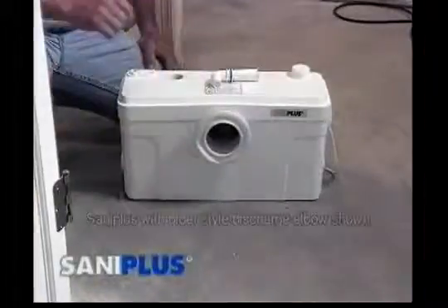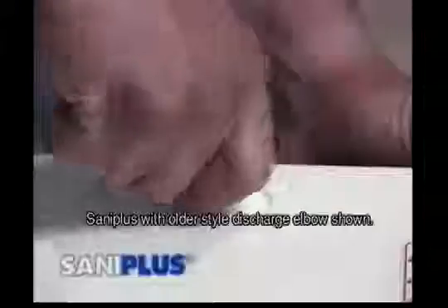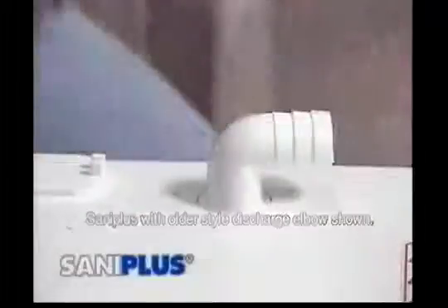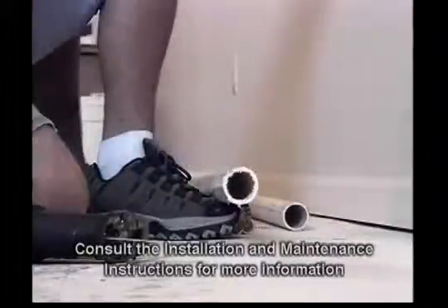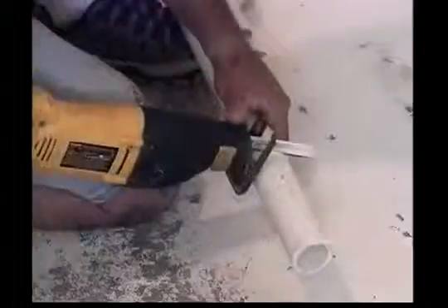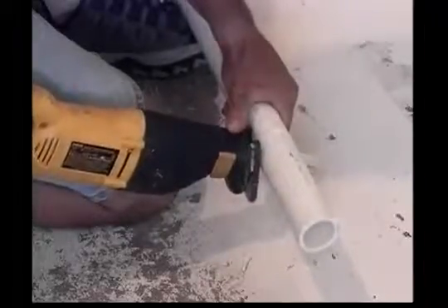The first step in installation is to prepare the macerating pump unit. For Santa Plus systems, install the discharge elbow into the round opening in the lid, then press down and twist the elbow at the same time. The macerating system will pump a maximum of 12 feet vertically or 150 feet horizontally with a 1/4 inch per foot gravity fall to the point of discharge. For every three feet of vertical distance the discharge pipe travels, it's necessary to subtract 30 feet of horizontal distance from the maximum. If a vertical lift is required, it should come before any horizontal run to allow for efficient pumping.